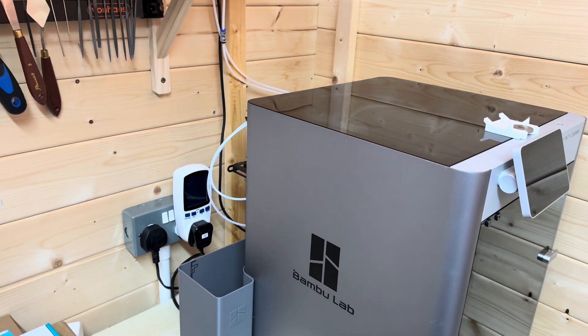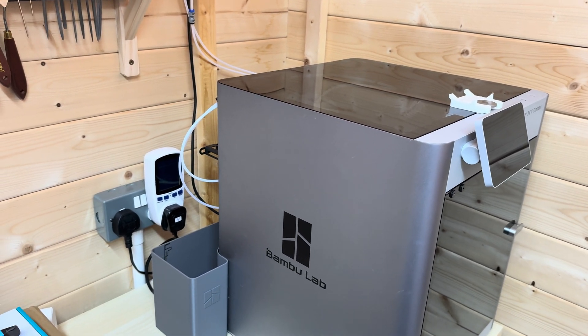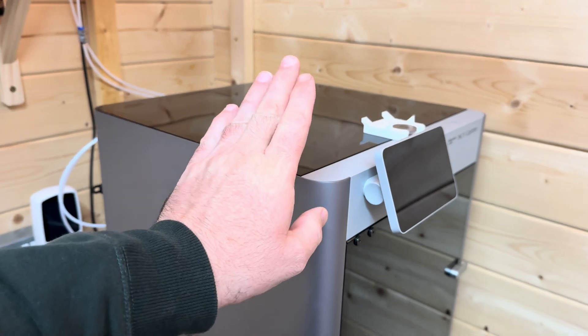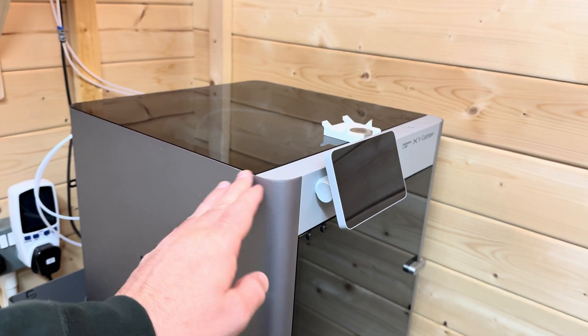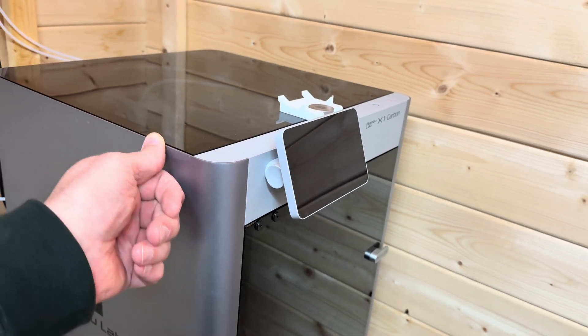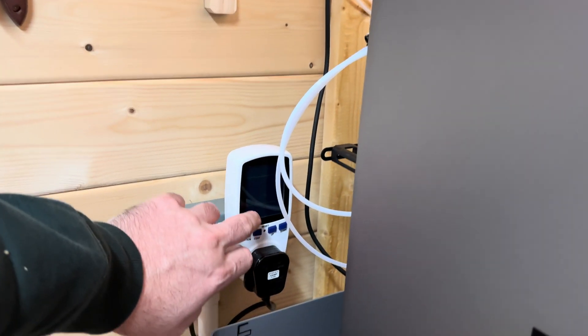This video was sparked off by my wife saying I must be costing us a fortune with all the 3D printing I'm doing. So have you ever wondered how much it costs to print? I've got a few marks in there I didn't realize I had. Let's have a look — I've got this little meter.